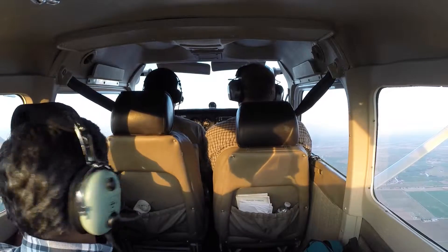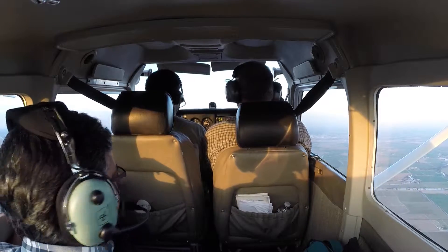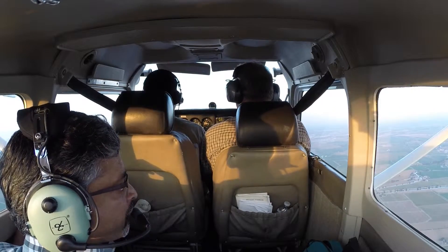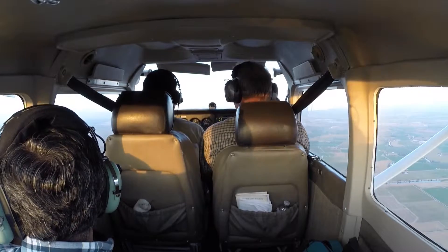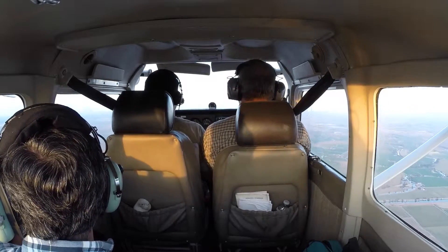Let's try it with flaps — let's do an approach-to-landing stall. Back on the power, 2000 RPM. Flaps to 10, we're in the white arc. Back on the power to 1500 RPM. Next notch of flaps. Full flaps. Hitch up, install it, recover.